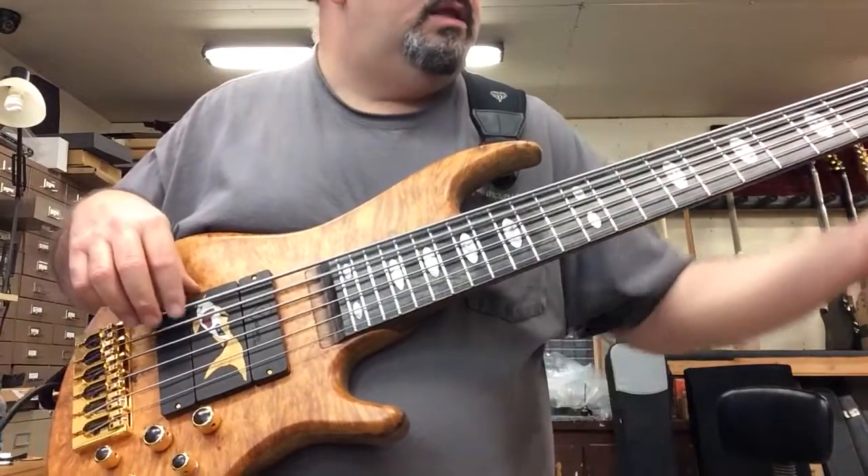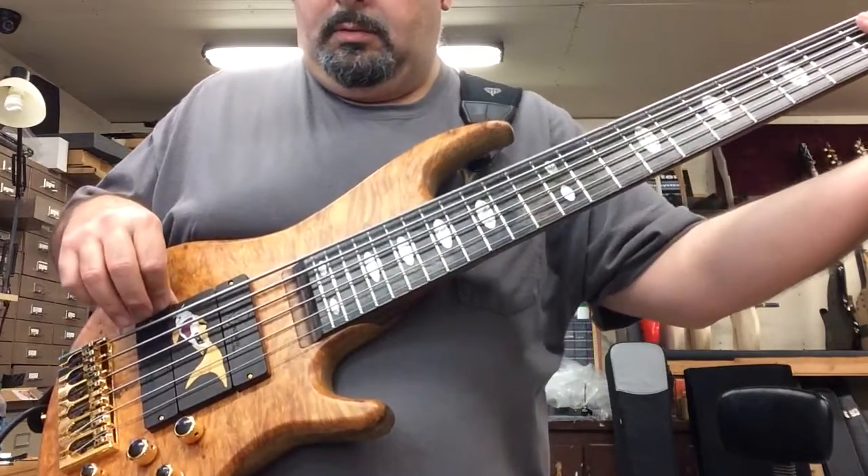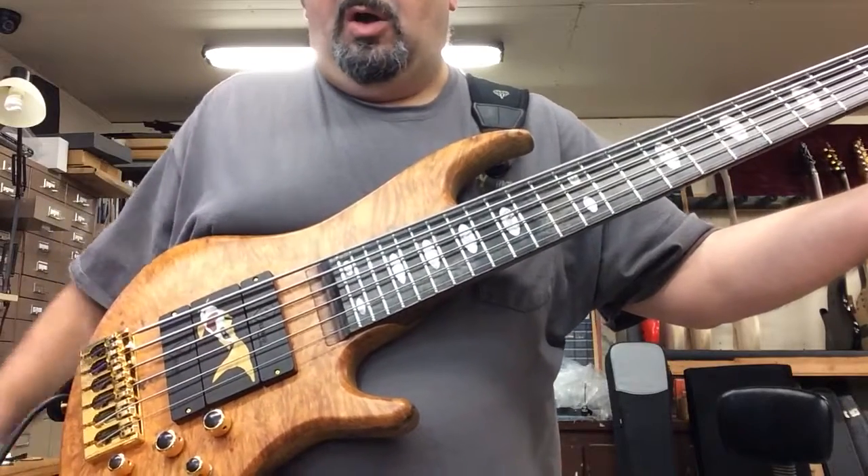That's the low B. And low F sharp, all the way down.